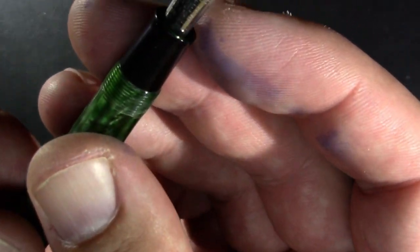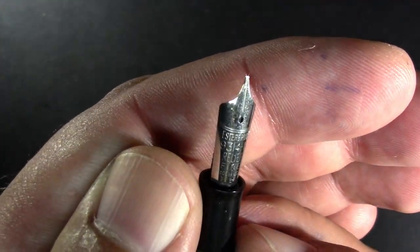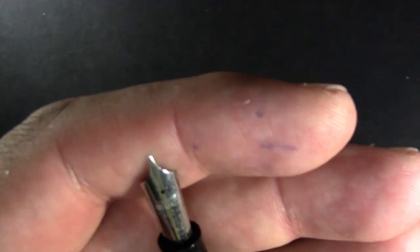If we look at the nib — the fun with Esterbrook once you get into them is that the nibs screw out and they're easy to replace. Back in the day they used to have them in stores. If you want a flex nib, just get one. So this is a 9134F, which is a fine relief nib. Relief is Esterbrook's way of saying it's sort of oblique, but fine.